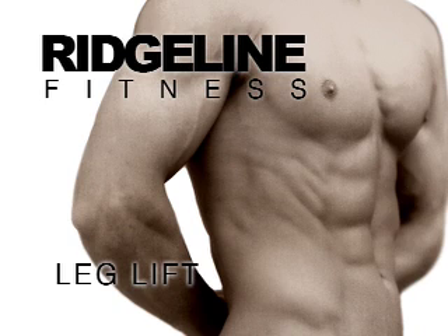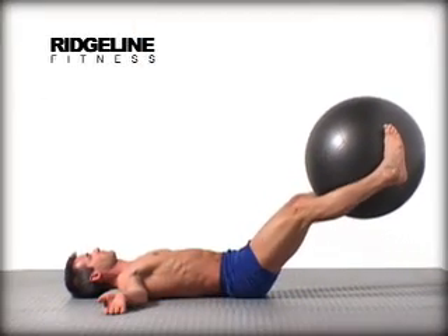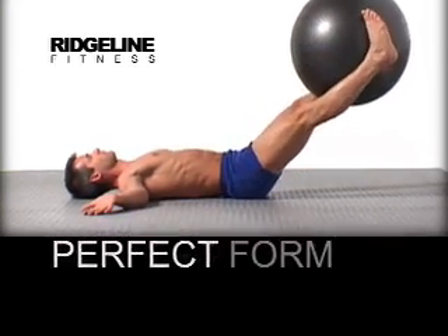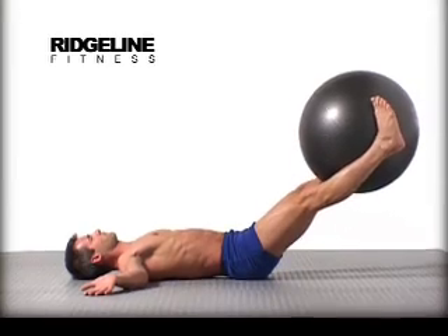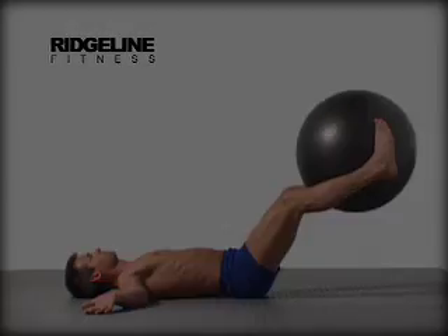Leg lifts build strength, endurance, and coordination of the lower abdominal wall and test the recruitment of important core muscles like the transverse abdominus. Do this exercise slowly with perfect form. Work up to a couple sets of up to 30 repetitions. It's okay to train these stabilizer muscles with a few more reps than the phasic muscles in your extremities. This movement can and often is done without the ball.